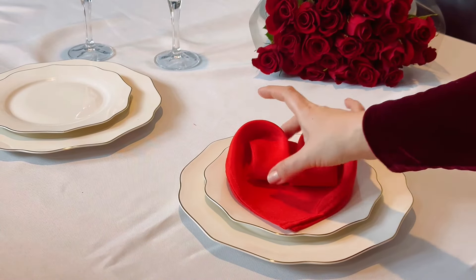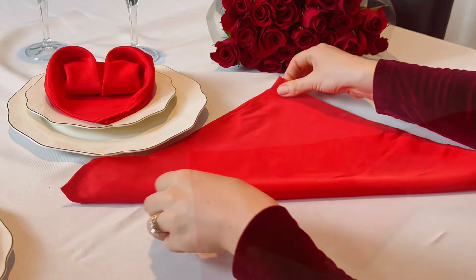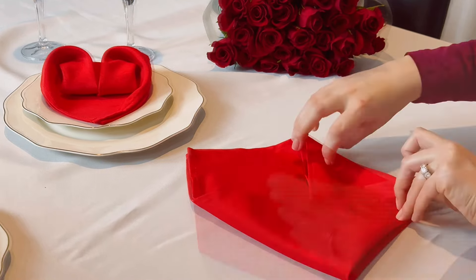Complete the look with a creative napkin fold like a rose or heart shape. Tonight I'm going to show you a special way to fold your napkins into a heart shape. Fold the bottom left corner to meet the right top corner and create a triangle, then make a few folds and you're left with a beautiful napkin heart shape.